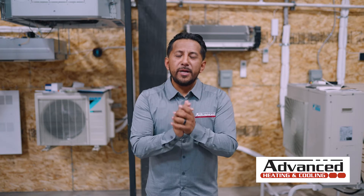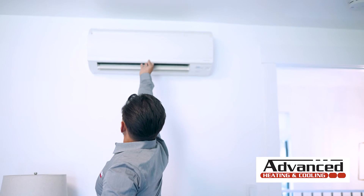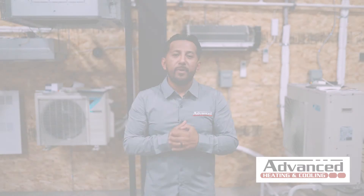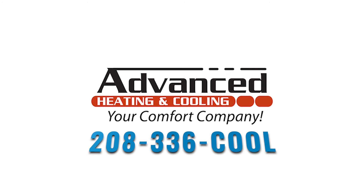To find out if a mini split is right for your home, whether it be a wall mounted unit or a cassette style, feel free to call our team. If you have an upcoming project — a man cave, a loft, anywhere you think it might be suitable — give our team a call at 208-336-KOOL, your comfort company.